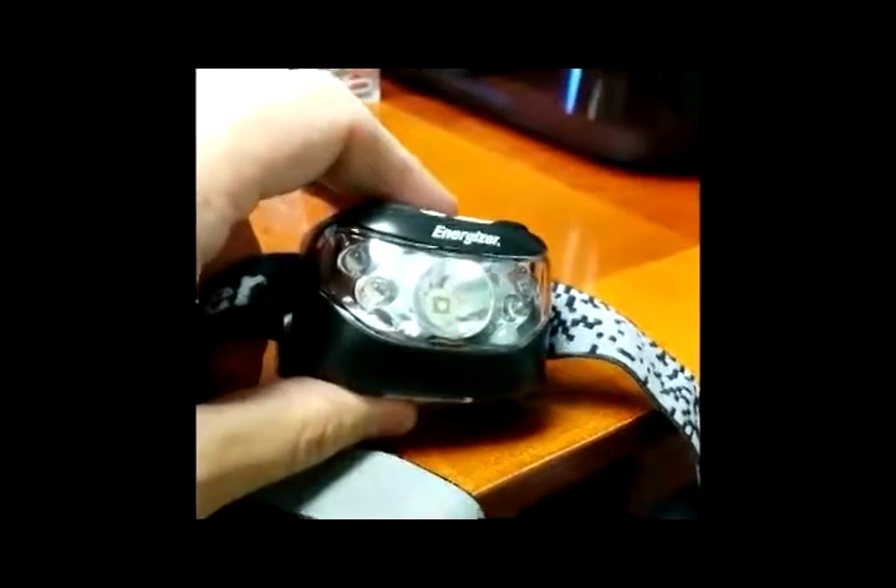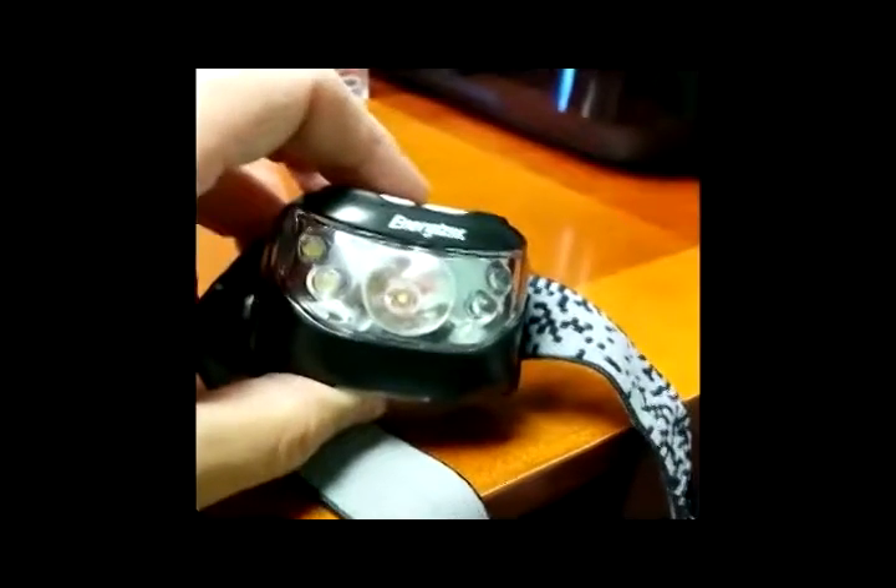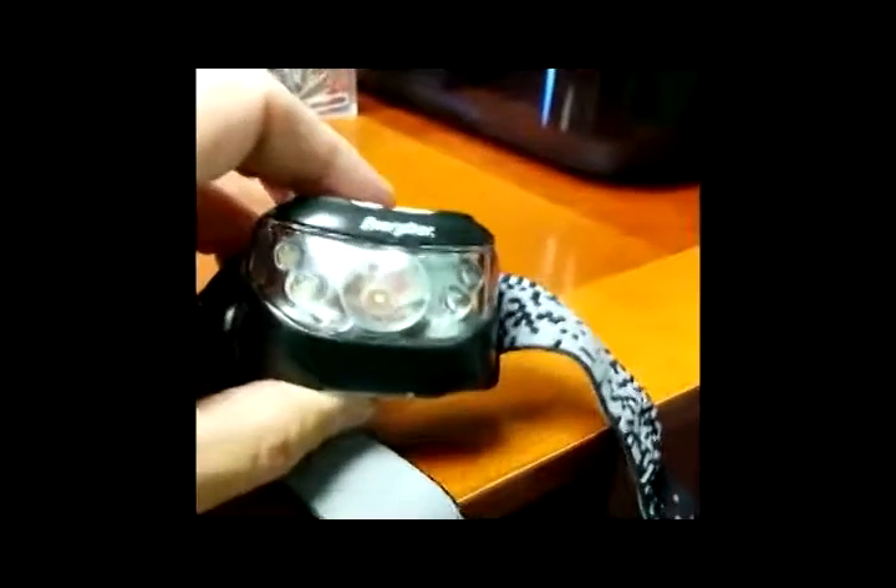This would be fabulous for caving or something like that. Certainly good for camping and using for work if you're working in tight spaces in the dark.